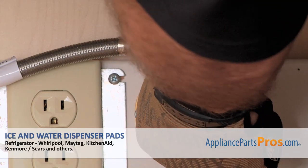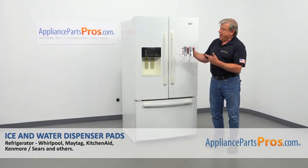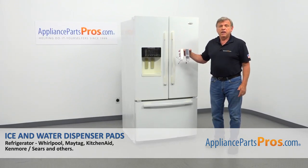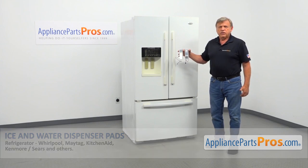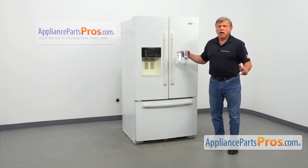Also, you need to turn off the water to the refrigerator. In this video, we'll show you how to replace the ice and water dispenser pads in a Whirlpool refrigerator. It's going to be a very easy repair, should only take a few minutes.